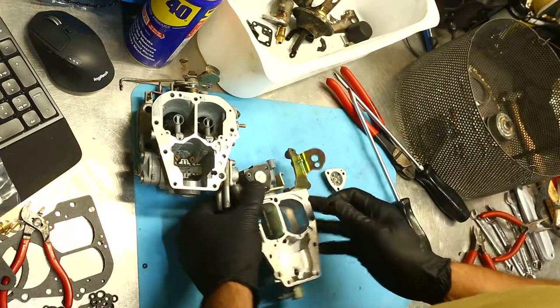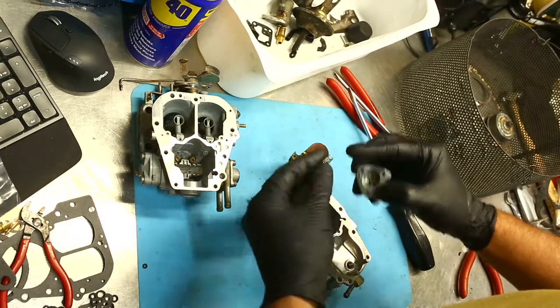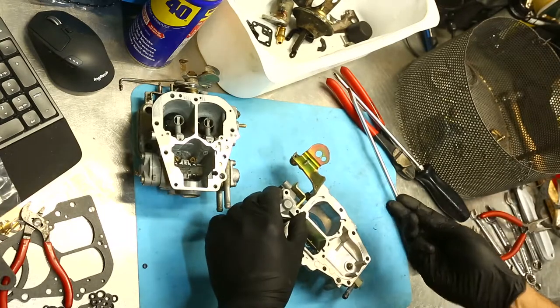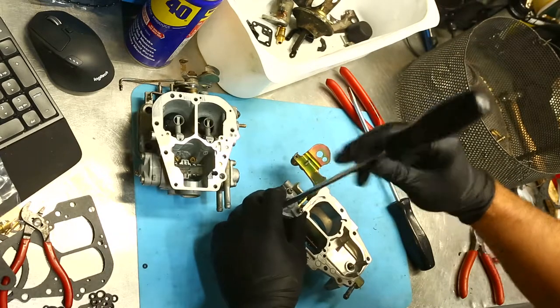Pretty straightforward — you can't really get too much wrong. The little spring stayed in there through the ultrasonic, which is a good thing. It's only a very light spring in here. We get our three shorty screws to hold that one in place, spin them down like so.